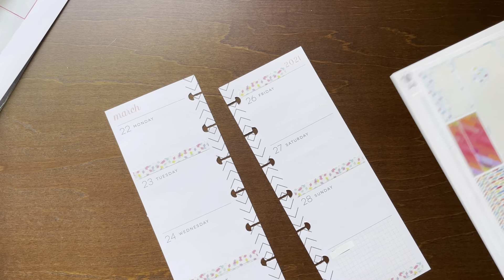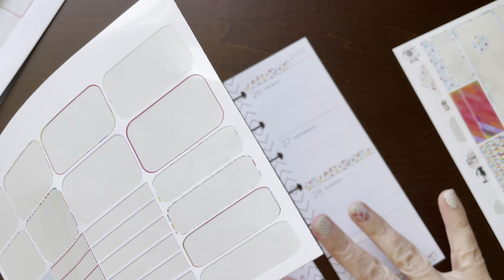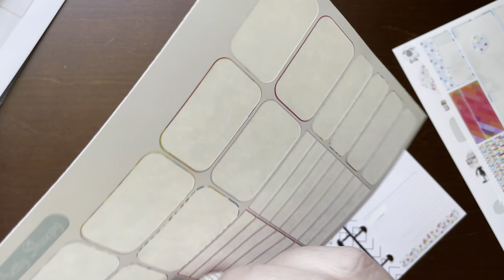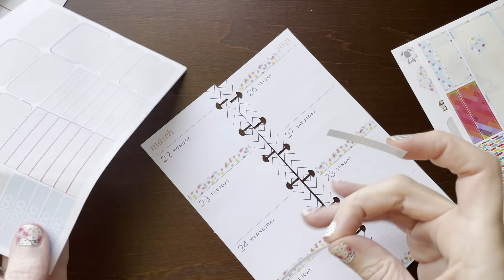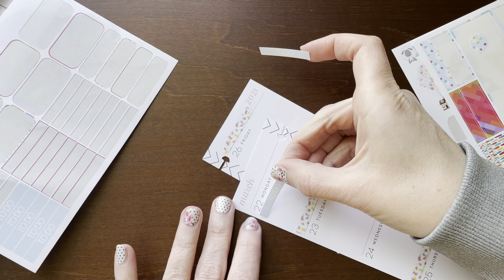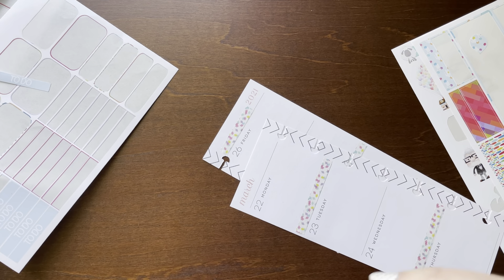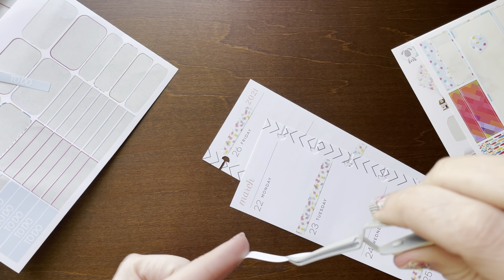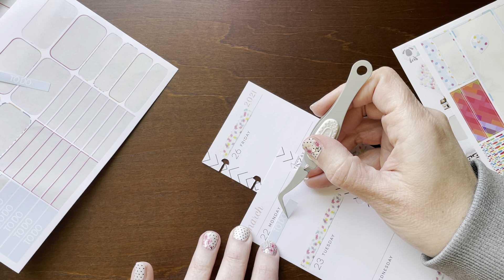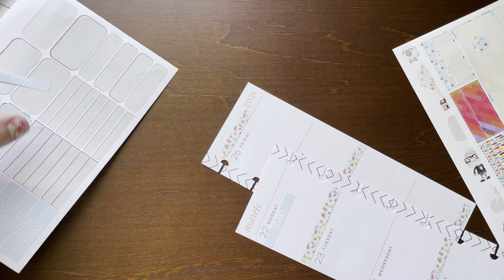I think I'm gonna go ahead and use these to-do headers. I don't think I've ever used to-do headers in my skinny mini before, but since I have this many left - two, three, four, five - I have seven left and seven days, so let's just go for it and see what it looks like. I'm just gonna put them right under the numbers here using my tweezers, just like that.